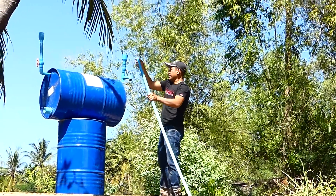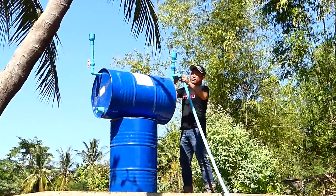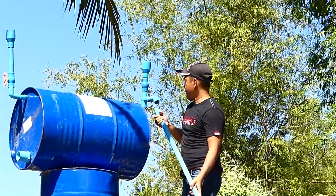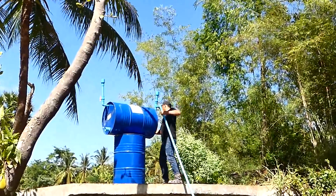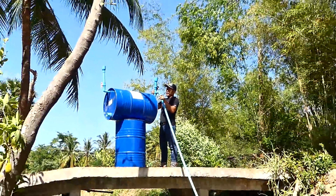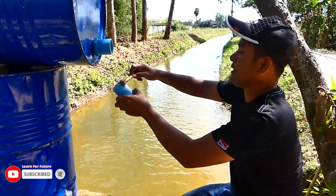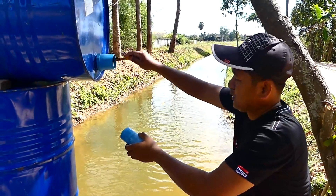The water is here now. Before we connect, I have to use glue to make sure that it is not leaking. Then I will start to install the glue. It is about heavy. I will start to install the output water pipe. I use a lot of glue to make sure.